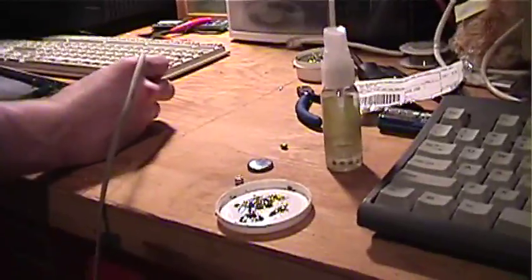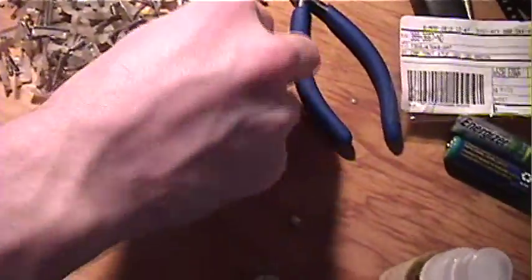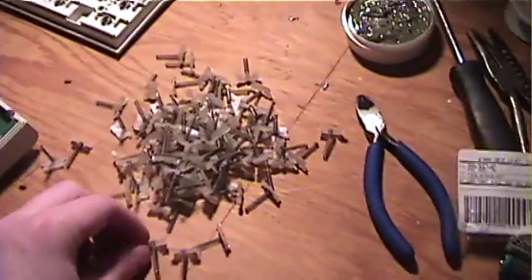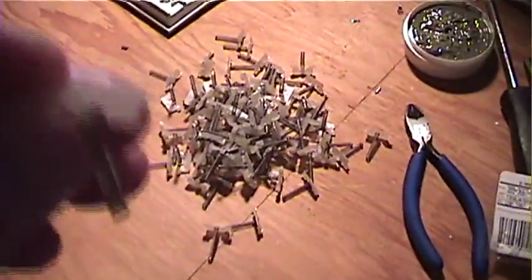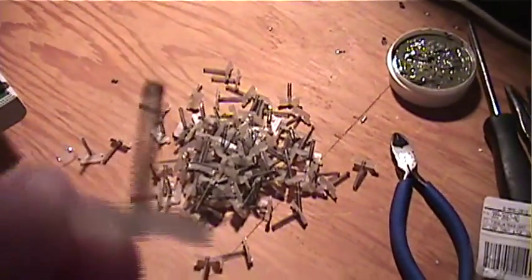Look at all those springs! That's what we're looking for — these were mechanical, they were buckling spring after all. Proof that this keyboard is buckling spring — it actually has a spring inside.